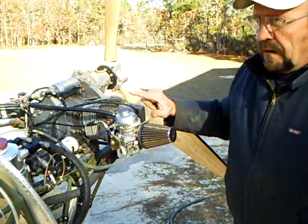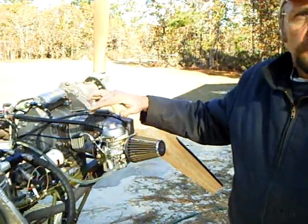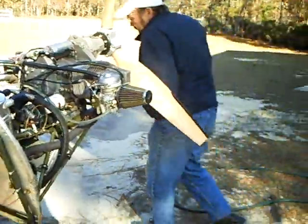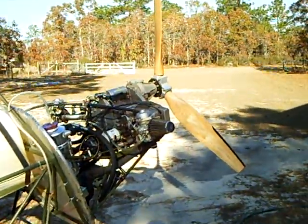I'm going to go ahead and fire this up and we'll let it run a little bit so you can see on the film just how it's working. Okay, clear.